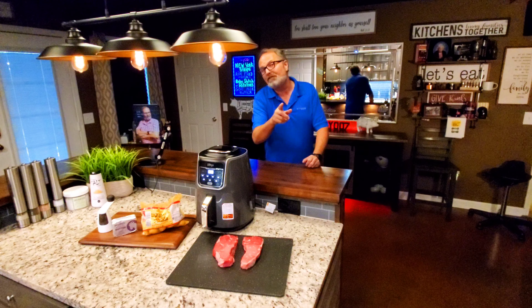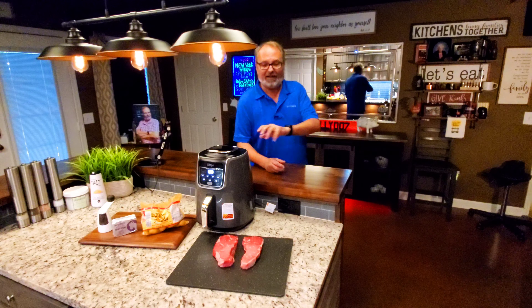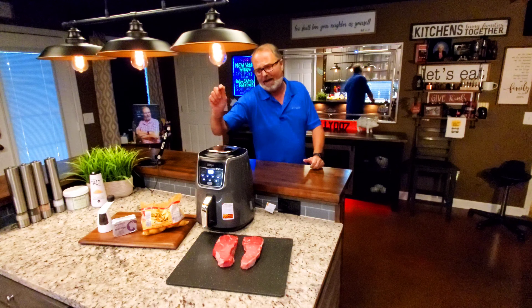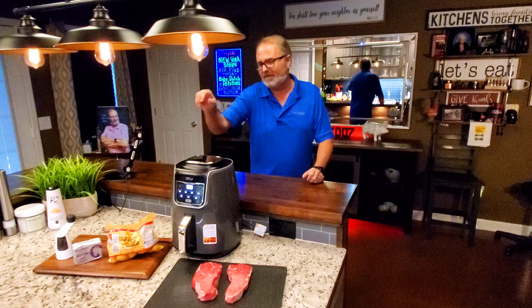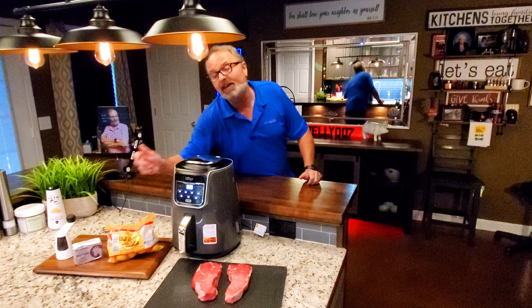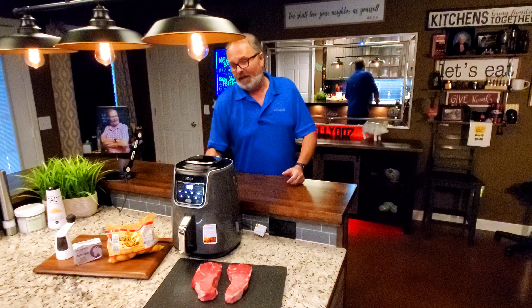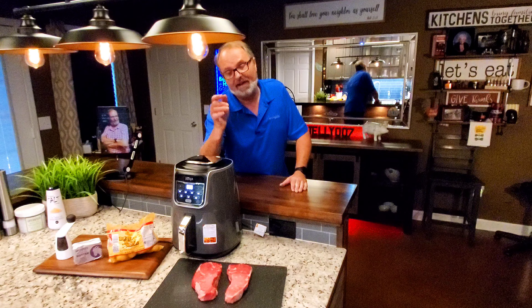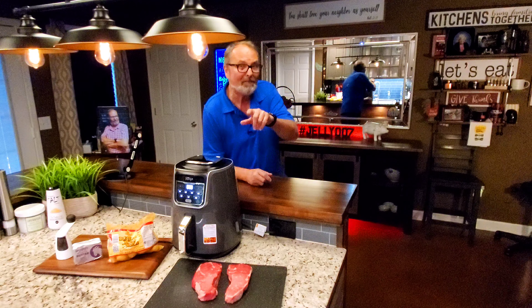And if you'll watch this video, I'm going to show you exactly how simple and easy and excellent it can be by cooking those two ribeyes over the top of these baby Dutch potatoes in some goat milk butter — all of it at the same time in about 20 minutes. Watch and you'll see what I mean.